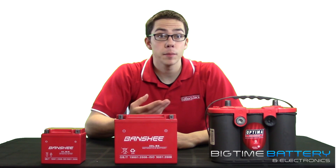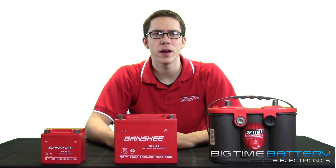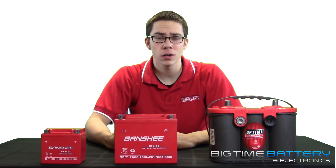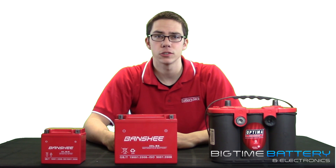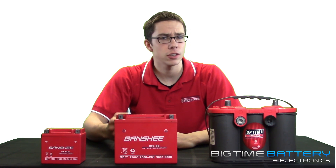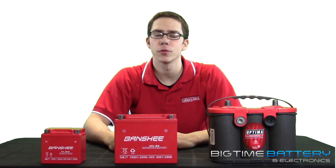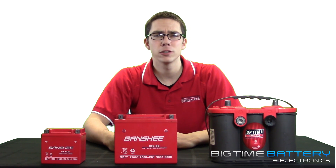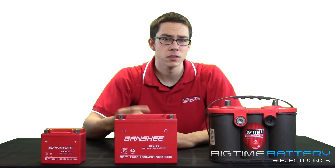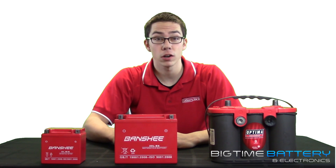Here at Big Time Battery, we've developed a way to push more lead into our products, creating a heavier and more powerful battery. When you buy a PowerStar or Banshee brand battery, you are obtaining the longest warranty in the industry. Because we are confident that our technology and our products will provide our customers with consistent energy that powers them through any climate or temperature range. You receive sealed AGM batteries with thicker, heavier plates and more lead, which means more battery life and more starting power.